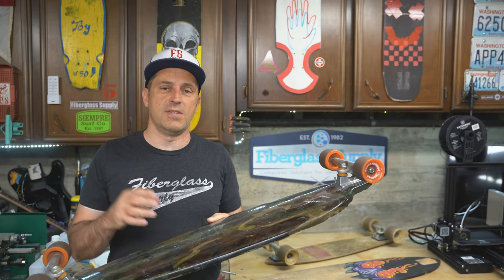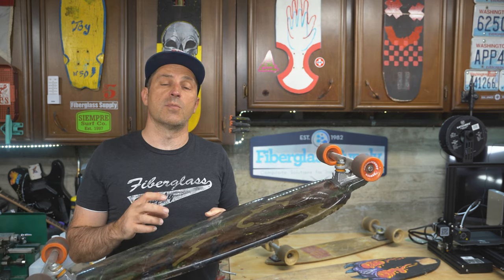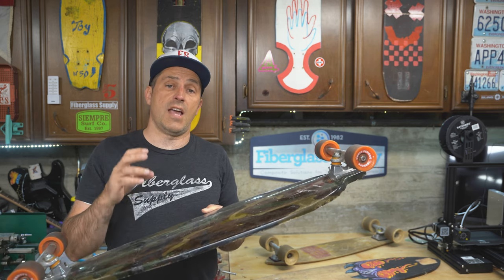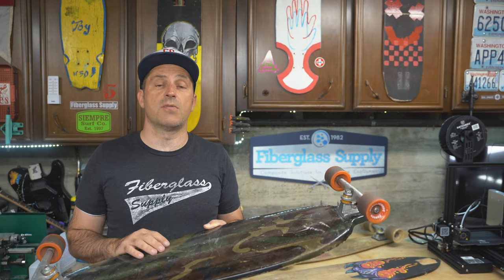Just to recap quickly: what we did in this video is put everything in the mold dry, put it under vacuum, and then using the difference in atmospheric pressure we pushed the resin in and the board wet itself out. We made a really great looking board that's going to bring somebody a lot of pleasure for a long time. Thanks for watching.